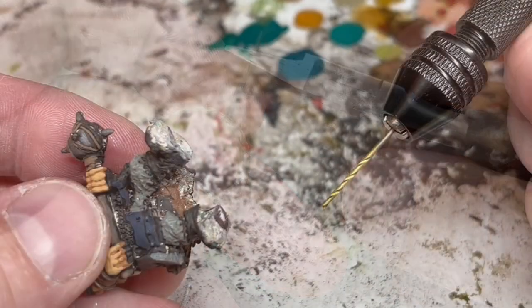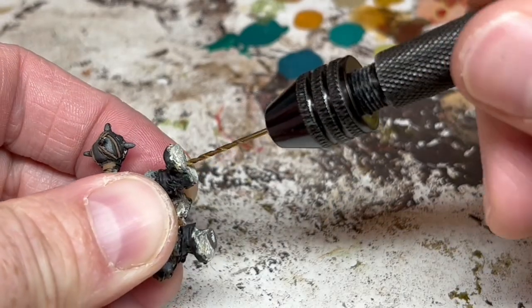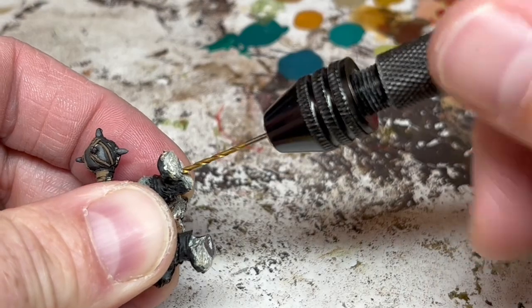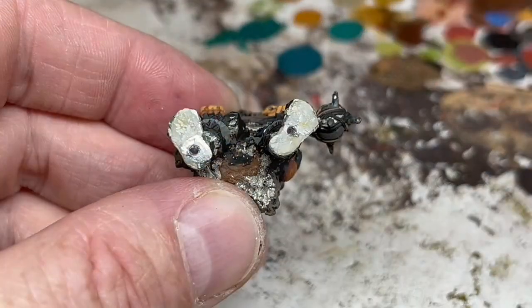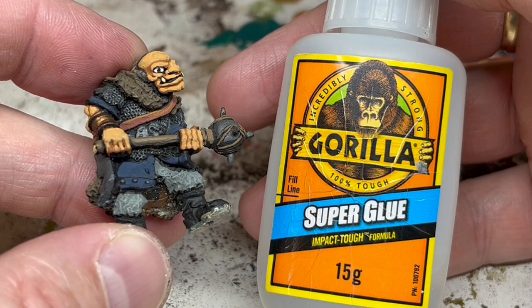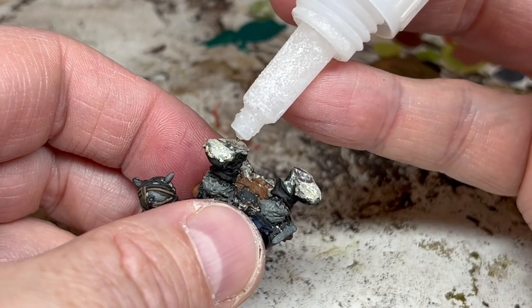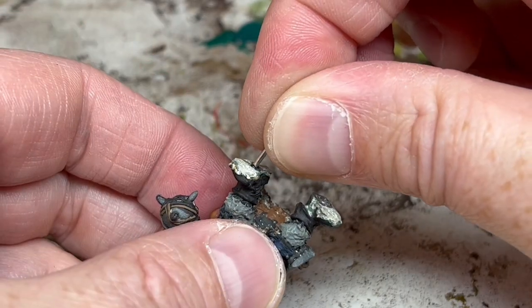Now we need to drill some small holes in the base of the miniature's feet. I have a little pin vise and I'm going to use a small bit that's just a little thicker than the paper clip. You have to be careful here — you don't want to slip and you definitely don't want to drill right through the foot of the miniature. To glue the pins into the holes I'm going to use Gorilla Glue; this glue is really thick and strong and it's ideal for working with heavy metal miniatures. I just put a drop of glue in each hole and then insert the pins.